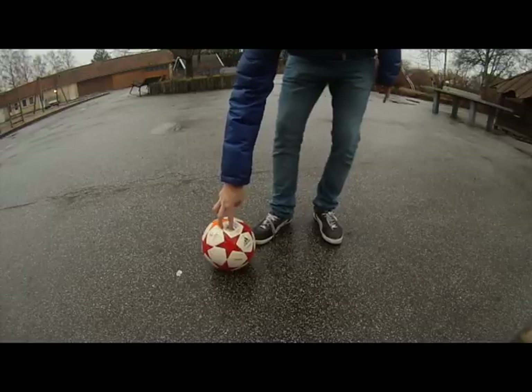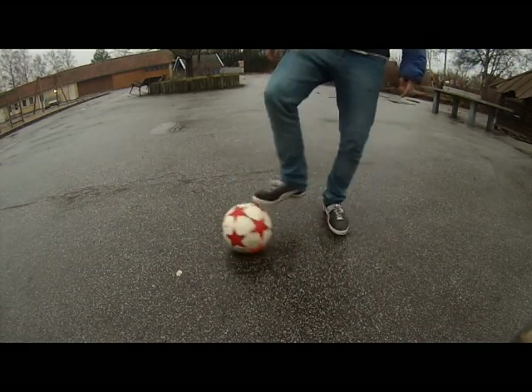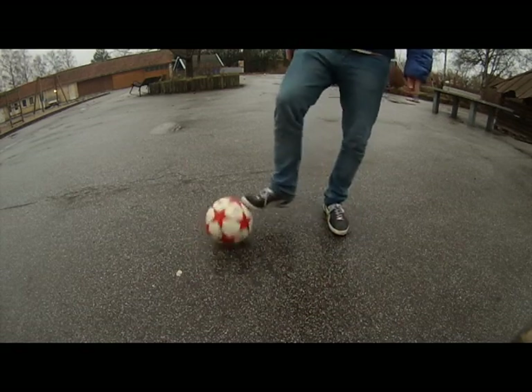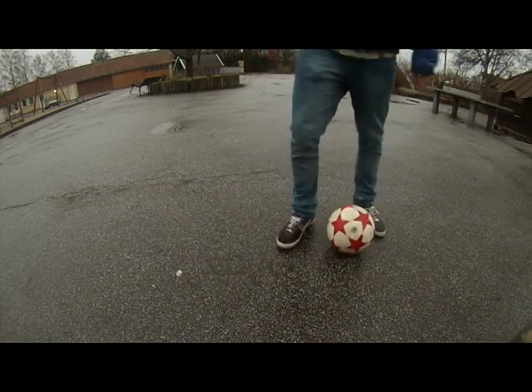As soon as you build the confidence to jump and grab the ball in the air, just go ahead and do it. It's important to do it with the tip of your toe, because if you use too much of your foot on top of the ball, there's a much bigger chance that you're going to fall. The less you use of your toe — there's actually a balance — but usually the less you use, the easier it is to control what way the ball is going.